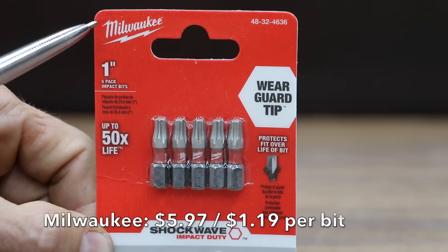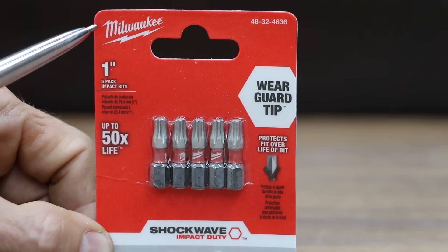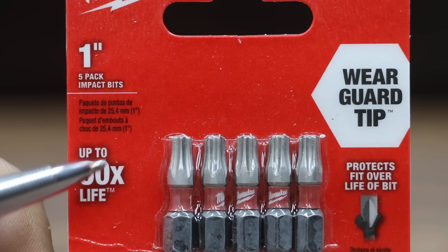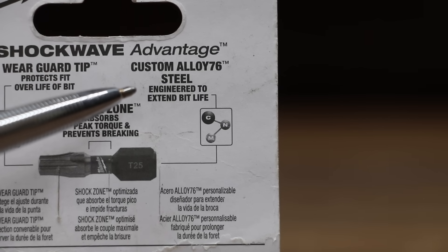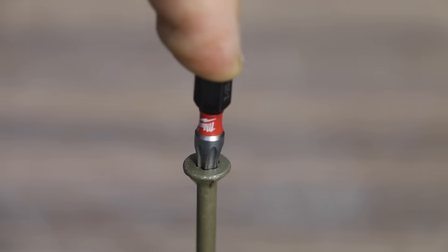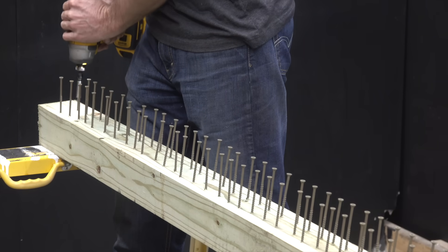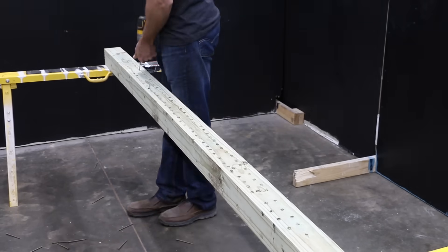At a price of $5.97 for 5 bits, or $1.19 each, the second most expensive brand we'll be testing is made by Milwaukee. Wear guard tip, up to 50 times the life, custom alloy 76 steel engineered to extend bit life, professionally made in China for Milwaukee Tool. Very good bit fitment with the Milwaukee. It seems like a really well designed bit — it did a very good job of lining up and releasing from the screw.